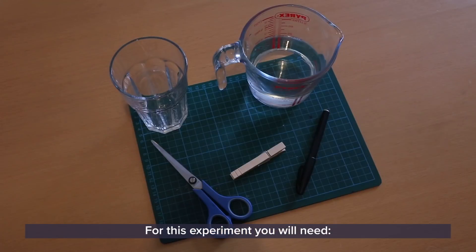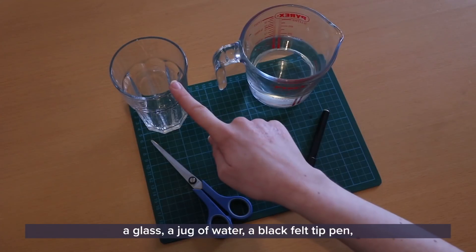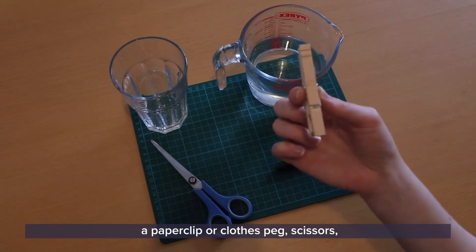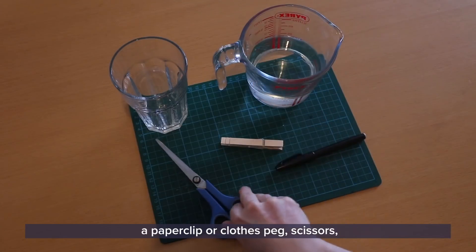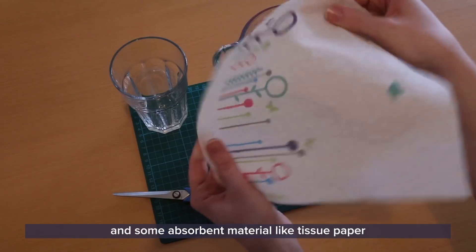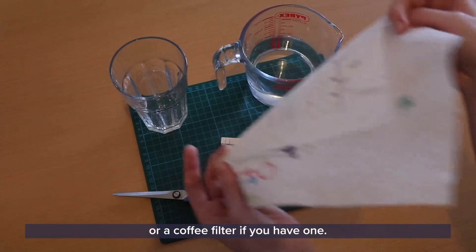For this experiment you will need a glass, a jug of water, a black felt tip pen, a paper clip or clothes peg, scissors and some absorbent material like tissue paper or a coffee filter if you have one.